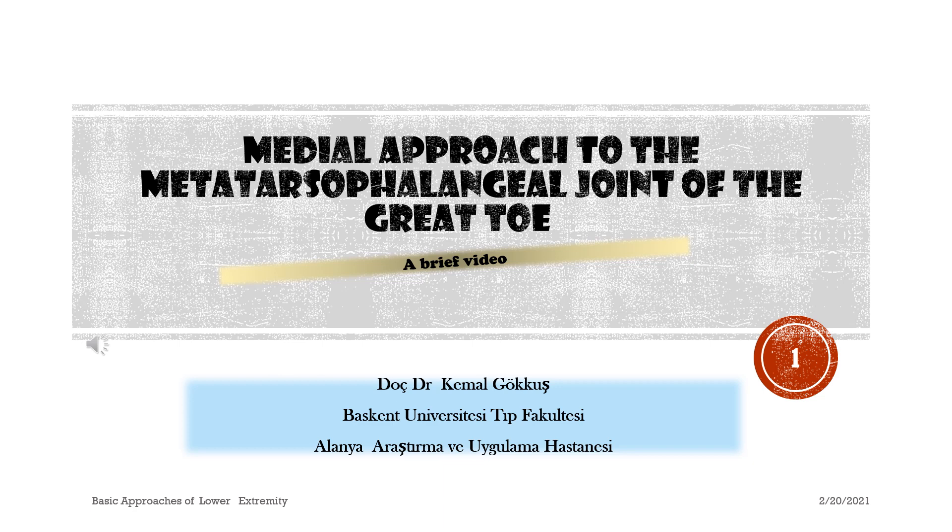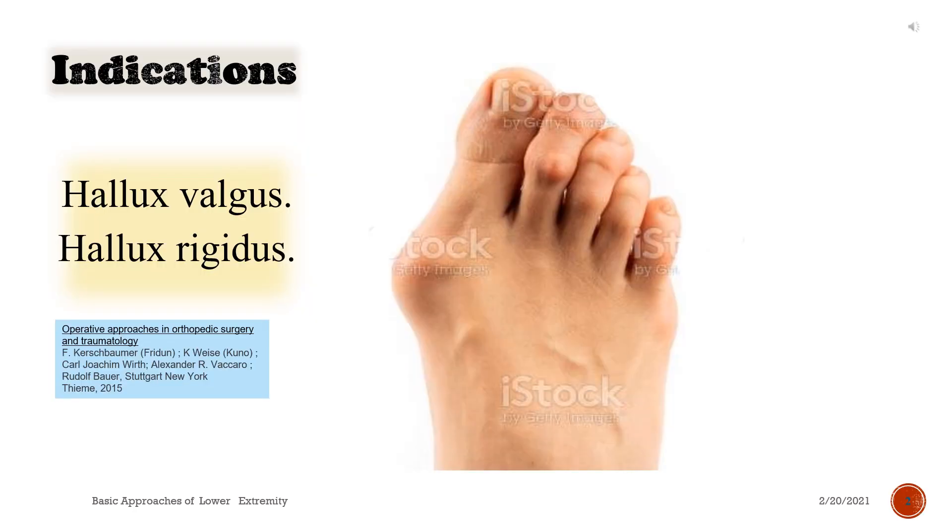Medial approach to the metatarsophalangeal joint of the great toe. A brief video. Indications: hallux valgus and hallux rigidus.